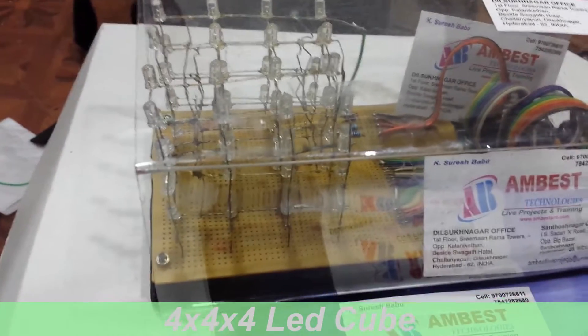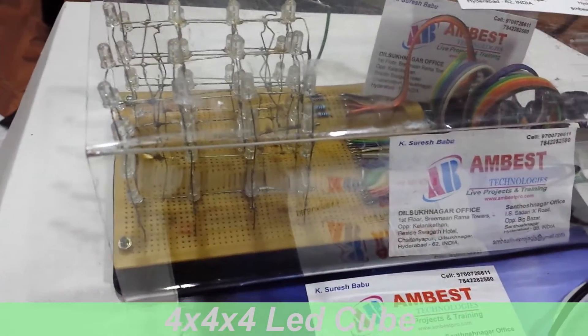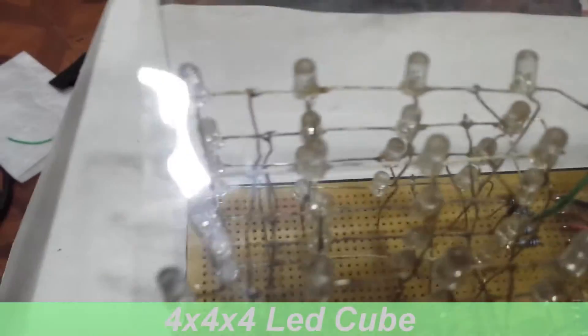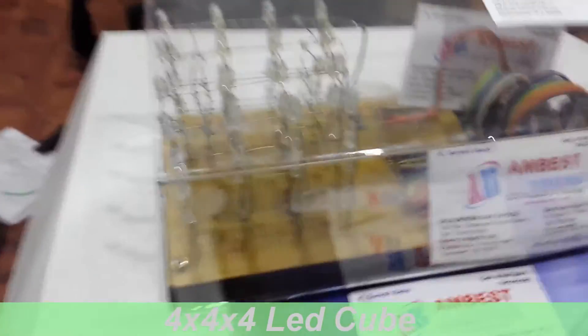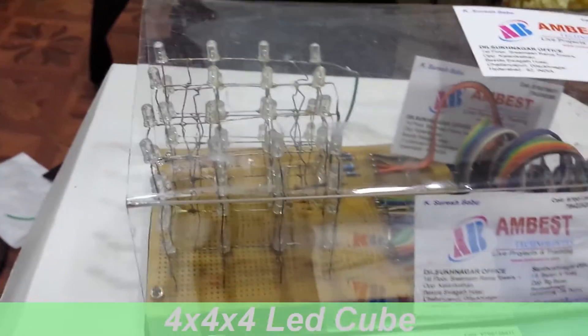So this is the 4x4x4 LED Cube. We are making this project using Arduino, and we are using 64 LEDs. We are connecting these LEDs serially and in parallel in different designs. So this is the design you can see like this.